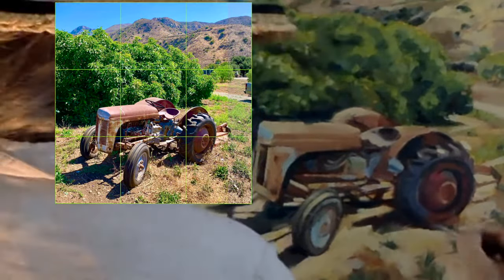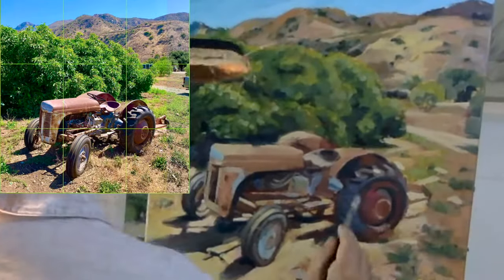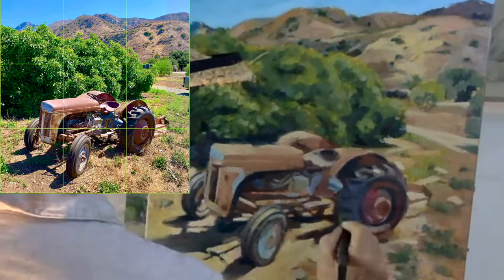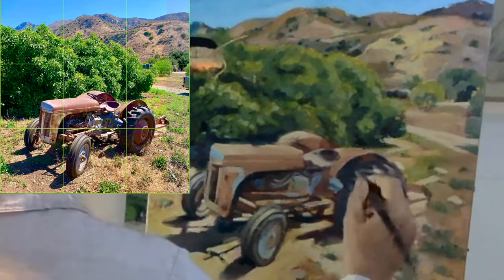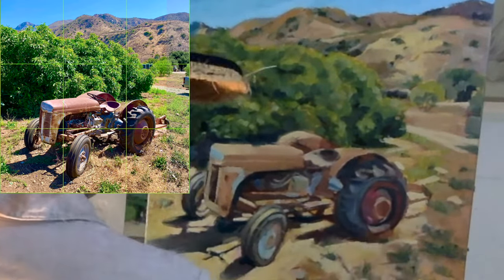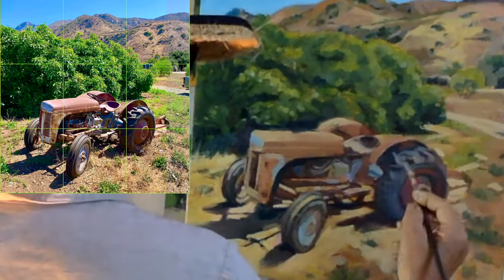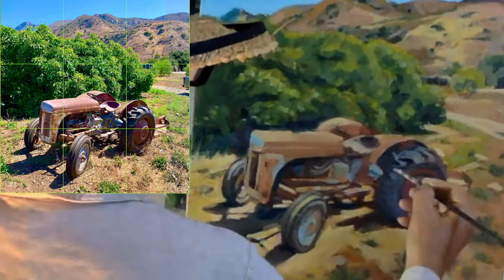Next week during episode six we'll begin discussing chapter two. That chapter is titled 'Enchant Me.' We will begin to discover her idea about how ideas are generated, how they come to us, and what we choose to do when they come. I hope you'll join me next week for the painting and the discussion of this fabulous book.